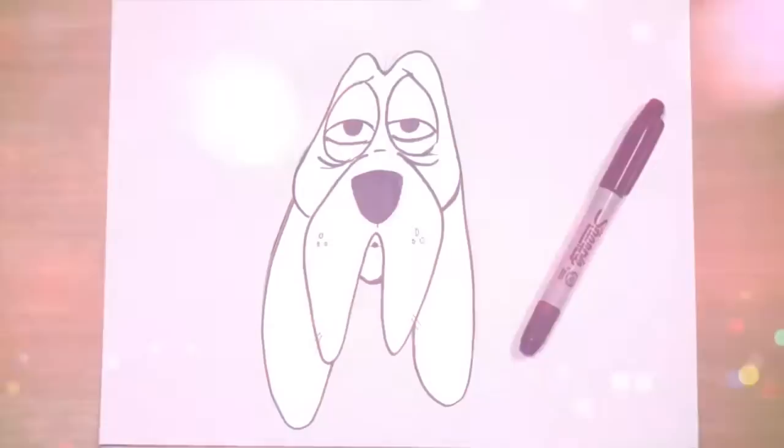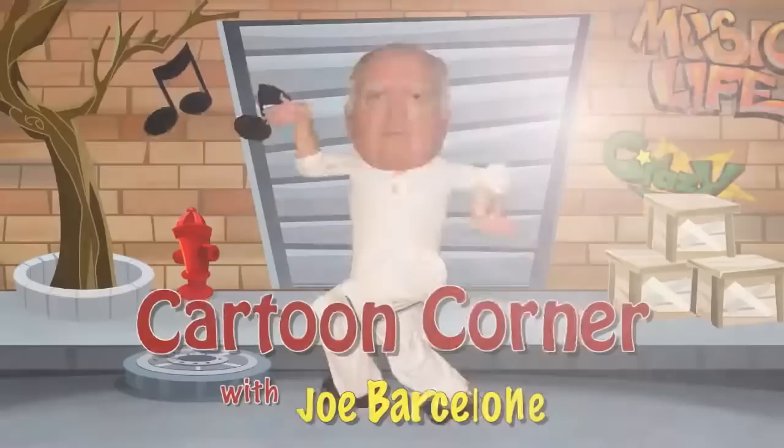And there you have it. This is Harry the Hound Dog saying happy cartooning until next time. Bye-bye!